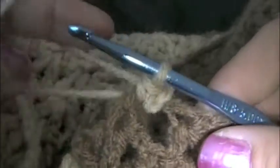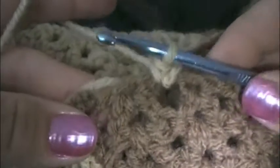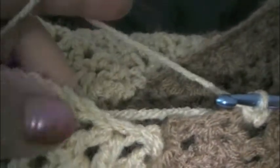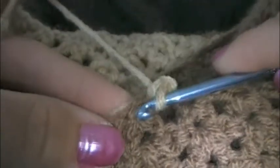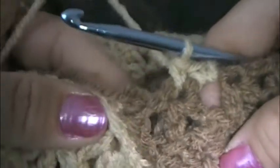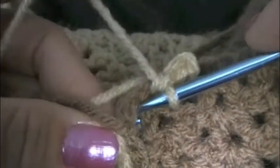Then do one more single crochet around into the same stitch that I started at. What I'm going to do is just do a single crochet into the next stitch. There's no particular way to do it, just kind of evenly space it around the whole neck opening. You just want to do your single crochets, and we're getting closer now down to the corner where it's connected.